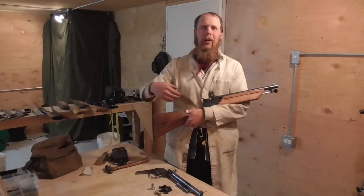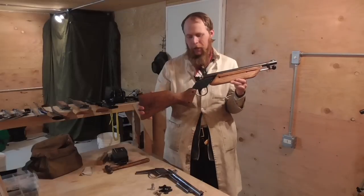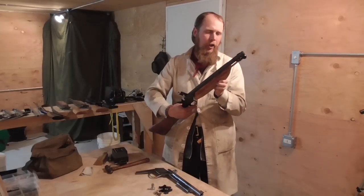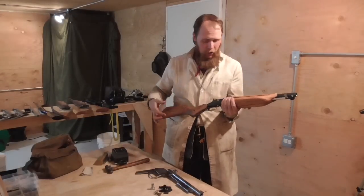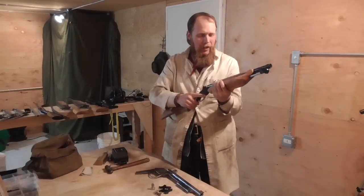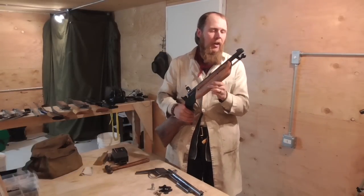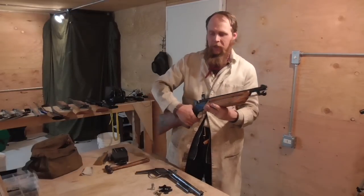Good afternoon and welcome to the Idahoan Show. A little while ago I finished out one of these standard pattern muzzleloader kits. I made a video about how I blued the finish on the steel and carved the hardwood stocks, and I really like how that turned out. It's kind of the quintessential embodiment of the standard pattern muzzleloader carbine. However, as I alluded to in that other video, there's also a lot of room for creativity in how one of these kits could be finished out.